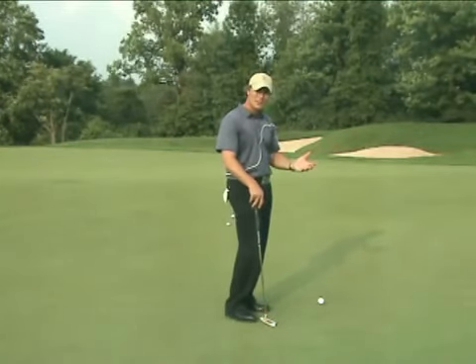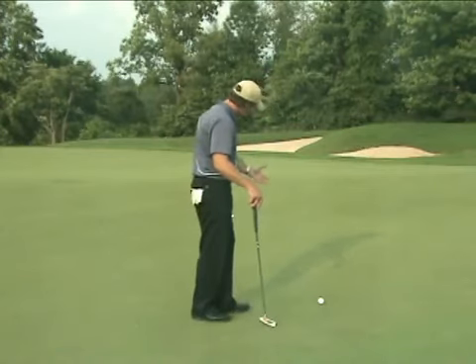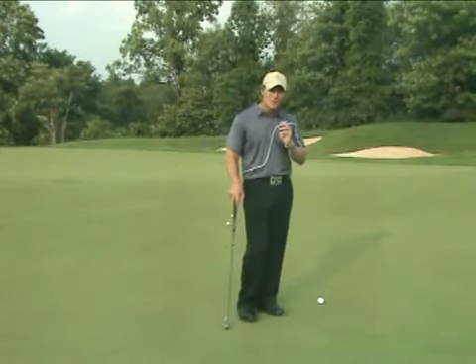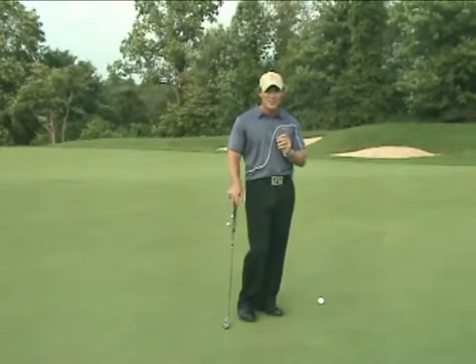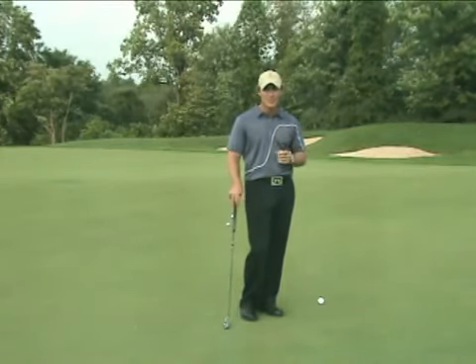That's the biggest key in this whole thing. Number five: approach and execute. I guarantee if you can just follow those five steps — I know it seems like a lot — you'll get the hang of it. It'll happen real fast, and I guarantee it's going to help you read greens better.